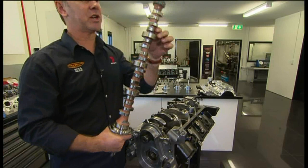Camshaft — this has been a major step forward in the category. This is now a control item, worth about $1,100.